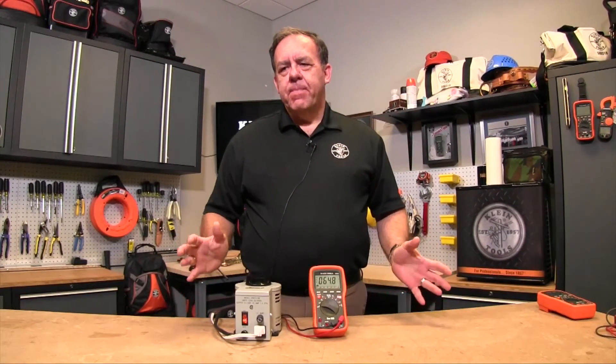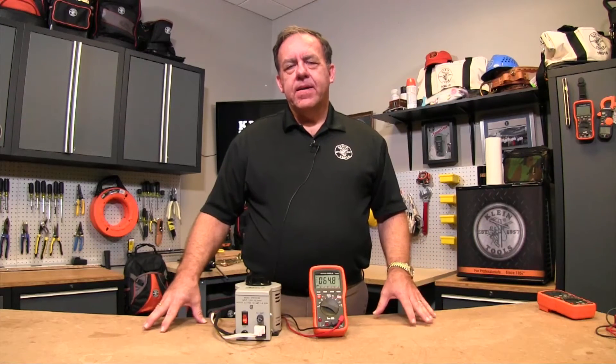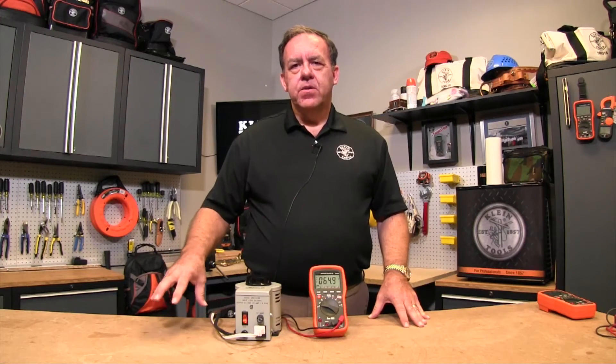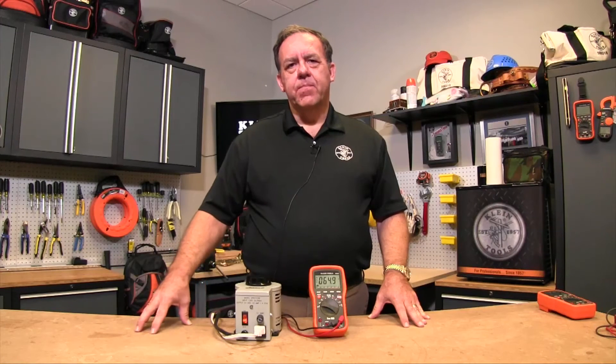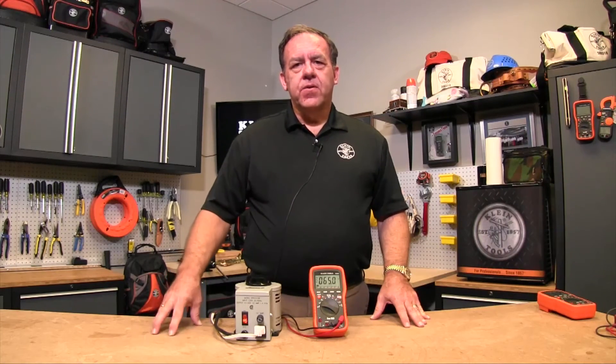So depending on what kind of accuracy you want on your meter, if you're measuring 480 volts a lot and you want a decimal point on that reading, you would need a 6,000 count display on your meter to show 480 point something volts. If it was a 4,000 count meter, you'd only show 480 volts with no decimal places.